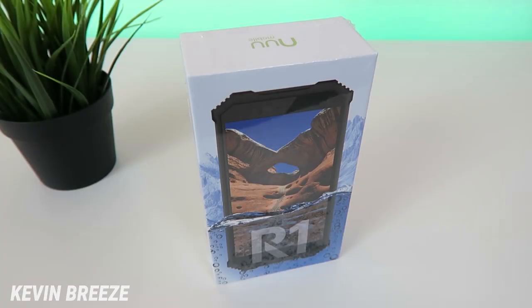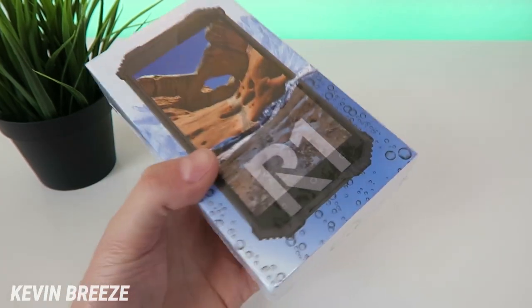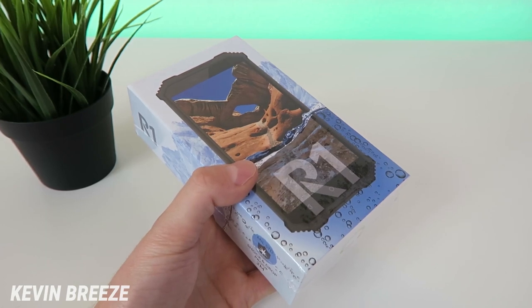What's going on everyone? This is Kevin Breeze here coming at you with my unboxing and first impressions video of the new mobile R1. This device is brand new to the market and it's available for $169.99. It's designed to be rugged and waterproof and it's meant to withstand harsh conditions.